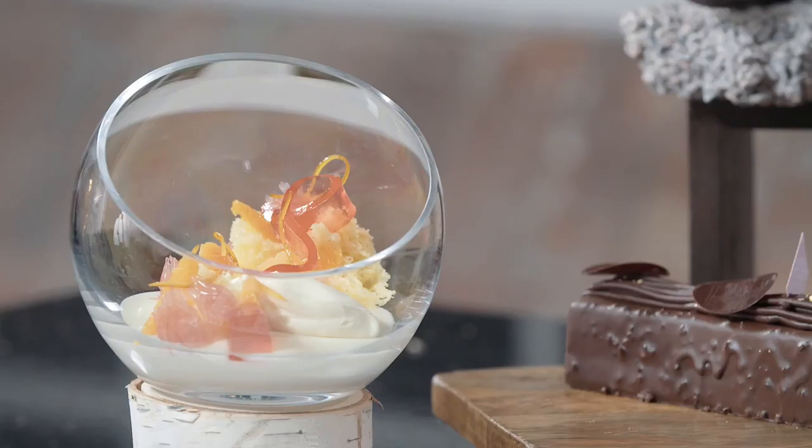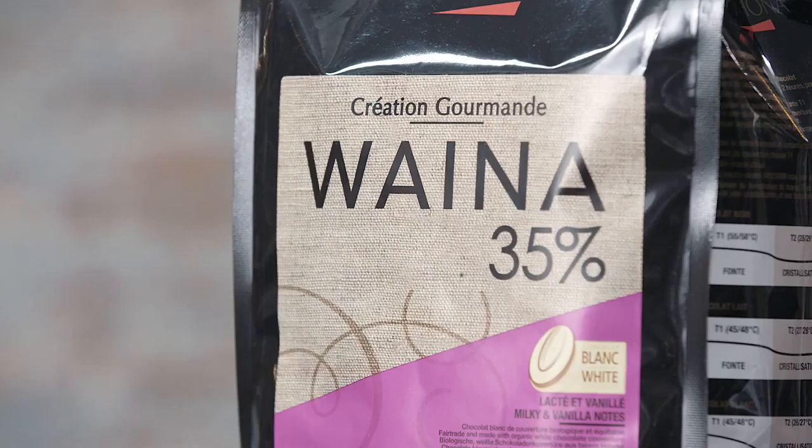My recipe is a Wiena pot de crème, being paired with a passion fruit syllabub and a mandarin microwave sponge cake. I'm featuring a new white chocolate from Valrhona, Wiena — it's double certified organic, fair trade white chocolate, but more importantly it's a really amazing white chocolate with a beautiful, creamy, smooth, milky flavor.